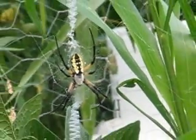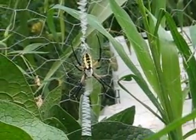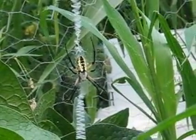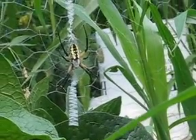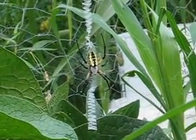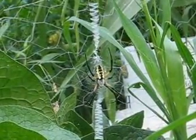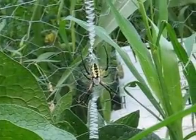You can see this zigzag pattern on the web. It's a radial web with this zigzag pattern called the stabilimentum. It's disputed what the exact reasons and functions are, but some of the ideas are that it warns birds that there is a web here, or maybe that it disguises the spider sitting right in the center, or that it attracts insect prey in some way for it to catch and feed.